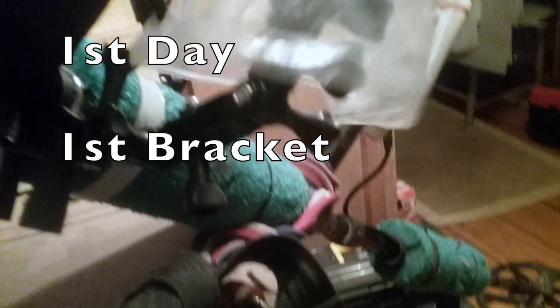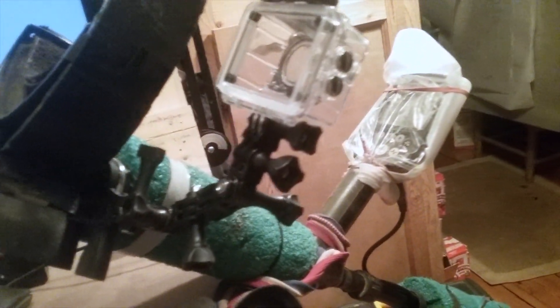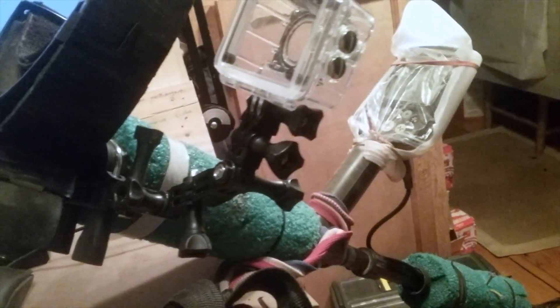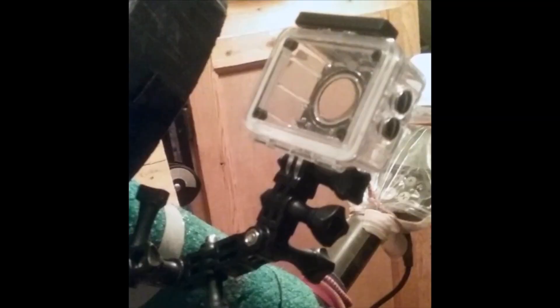I tried to set up a camera on the side, and at first it was only one or two of those little gimbal things from GoPro and other cameras. Eventually now, no, that's not it — it's working, but it doesn't look pretty at all.